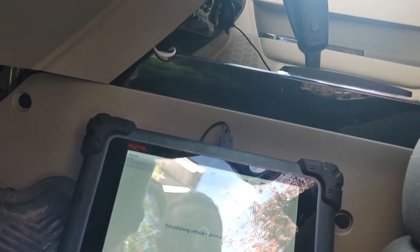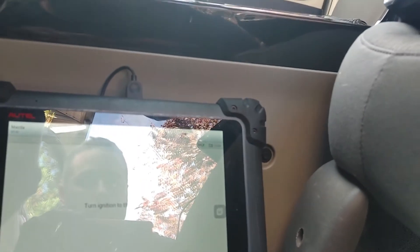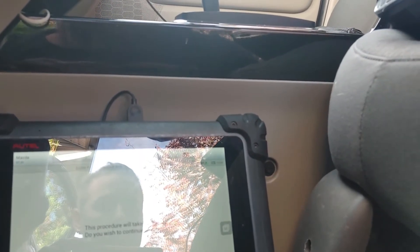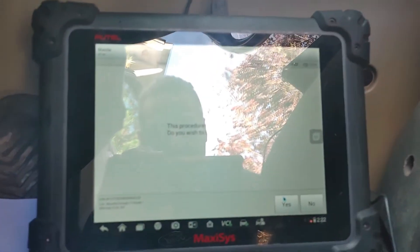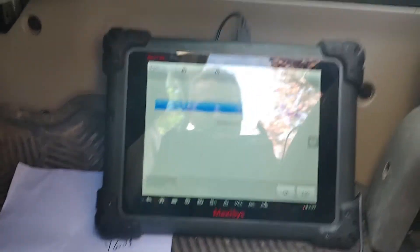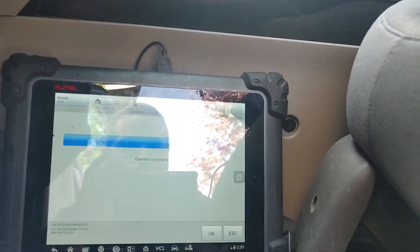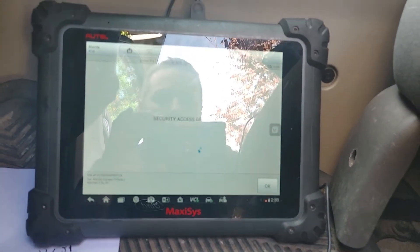Turn the ignition switch to the on position. At 12.23 volts it's a little bit low but that's okay. This will take 600 seconds — I'll be back. All right guys, let's go in and do our parameter reset — got access to the system now and we have security access.